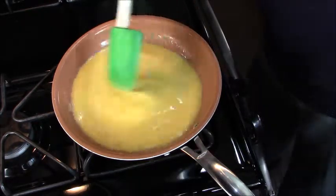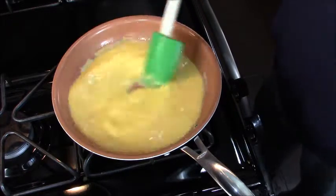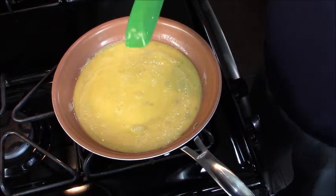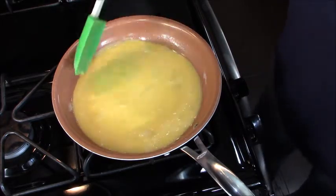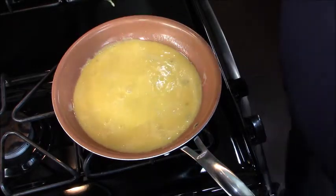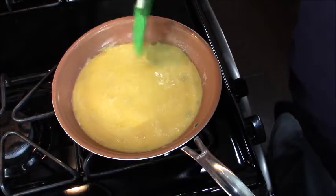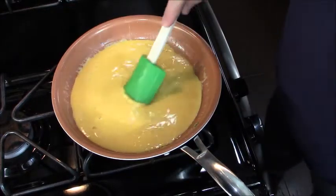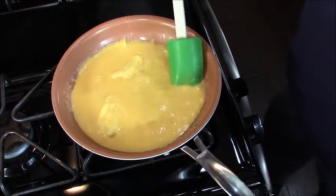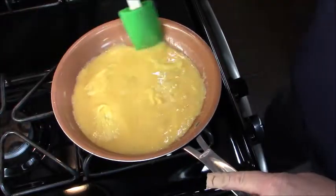Once it's melted we pour our eggs in. Here's the thing people do wrong: they cook on too high a heat and they don't constantly stir. It's okay to let it go initially for just a minute or two so the bottom can start to cook. A rubber spatula is great because you want to be able to completely clean the sides. You can see it's starting to cook — just get it all off the bottom and the sides.